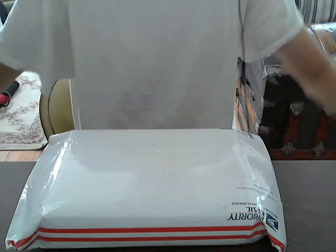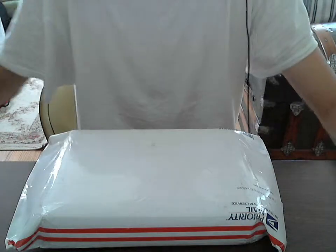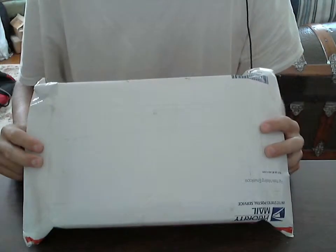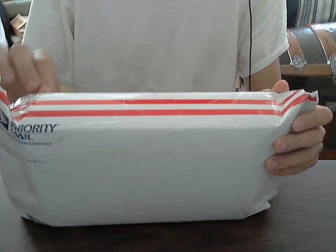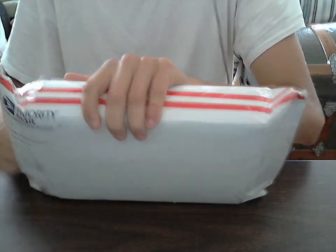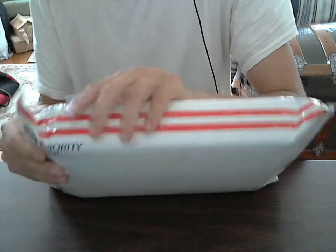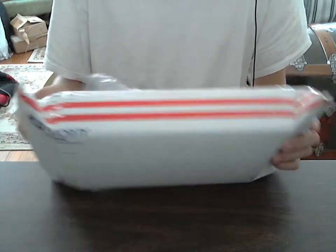Welcome ladies and gentlemen to installment number two of my Upgrade Summer Series 2013. Today we have the second installment to my Mac Pro that I'll be doing this summer. I'll give you a hint — it's relatively simple, and if you can guess what it is, you're very good with computer sciences because this is the easiest thing to upgrade on a computer.